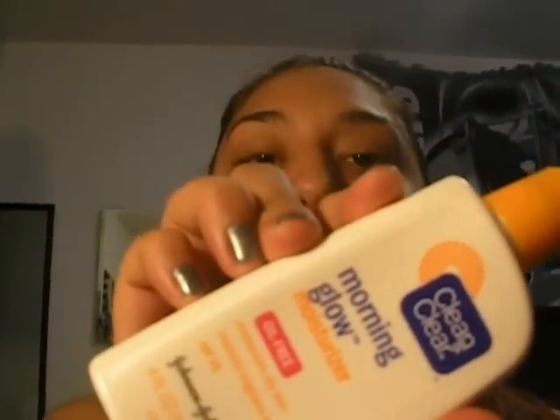So first, I'm going to use a moisturizer — the Clean & Clear Morning Glow. I'm going to get maybe about a pump or so and just let it warm up on my hands and rub it, like, on my T-zone because that's where I get oily the most, and then just kind of rub it everywhere. I feel like my makeup stays on the longest this way.